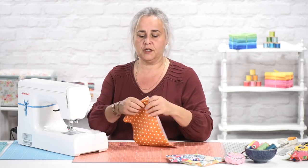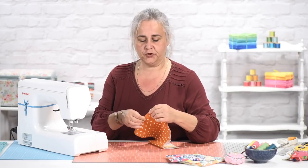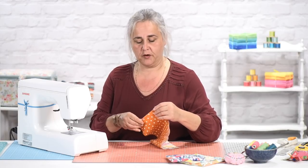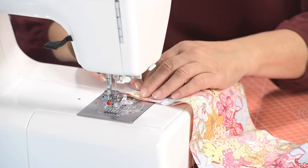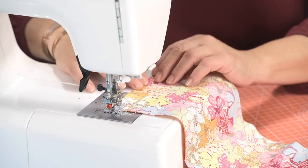Most oilcloth is lovely to work on. You can run it through a domestic sewing machine with no problem whatsoever. Even when topstitching, you're going through two layers of oilcloth. Provided your needle is sharp and not bent, you won't have any problems with it at all.